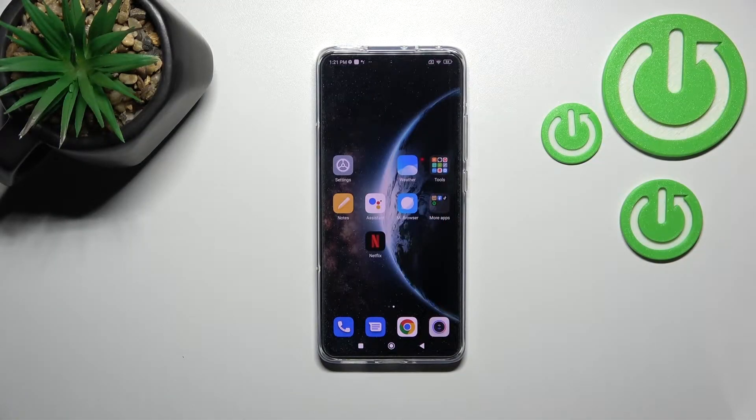Welcome. Today, in front of the MixiOM 12, I'll show you how to change the fingerprint sensor animation on this device.